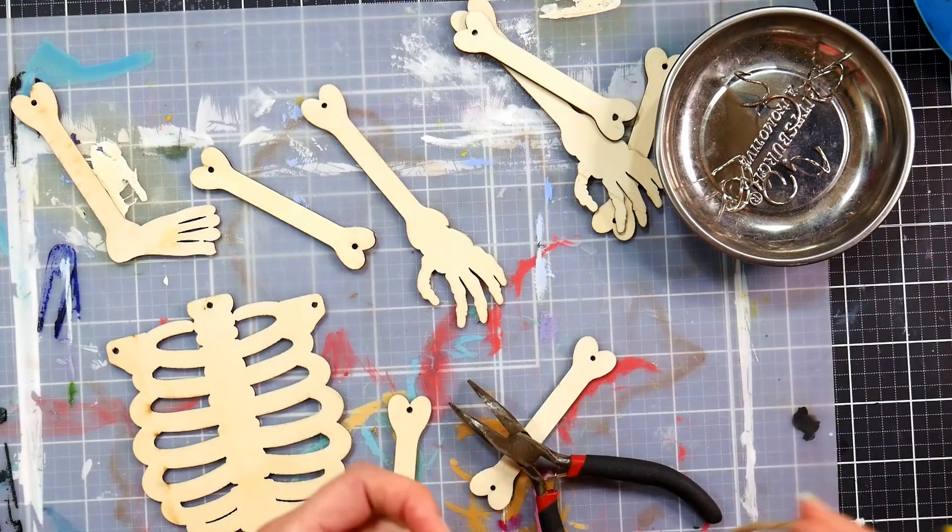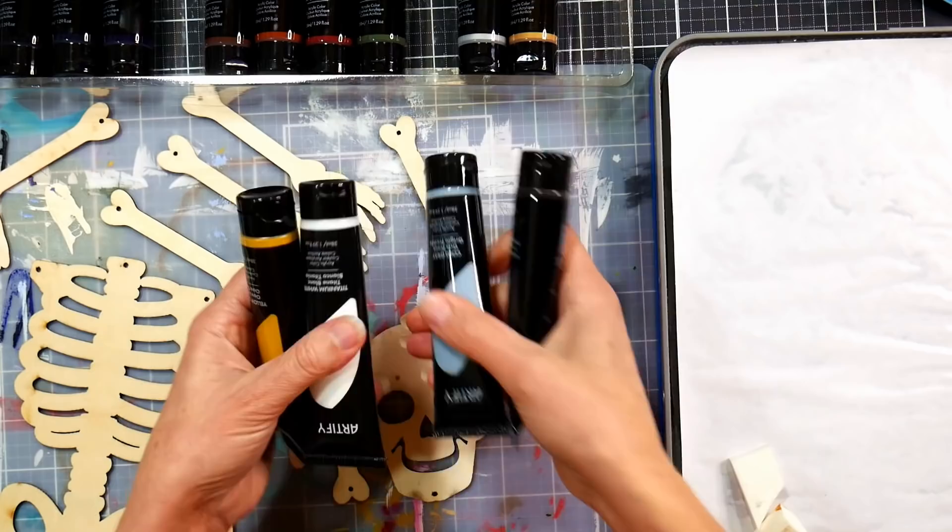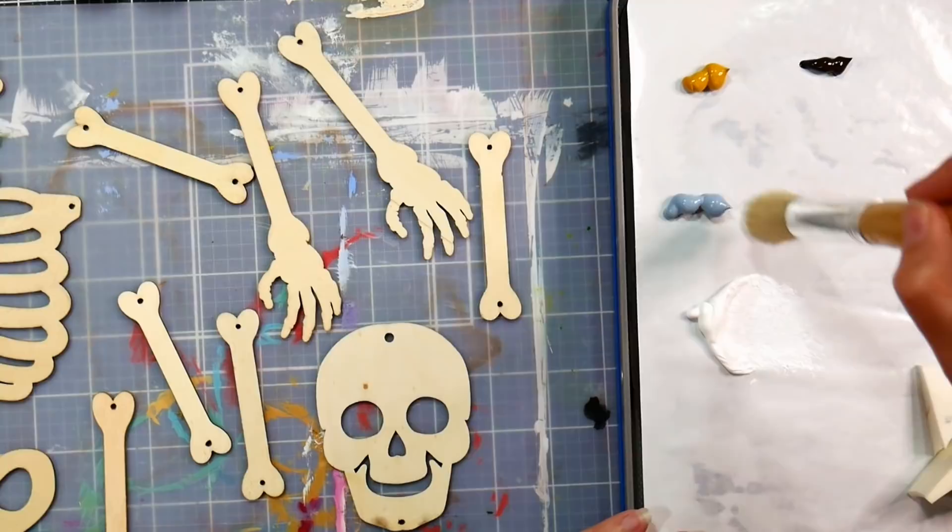You just want to jump in there and paint, but take the extra minute and a half and remove the rings. I also recommend removing the jute hanging cord from any of the decorations. If spookiness is not your cup of tea, they also have Thanksgiving-themed wooden shapes, and Christmas ones too, so you can definitely use the ideas from this project and make it fit whatever you prefer.